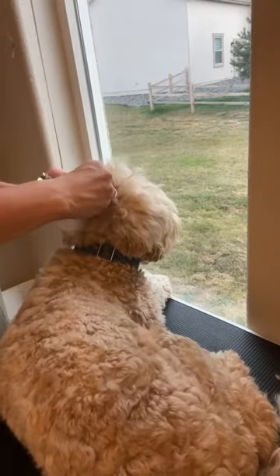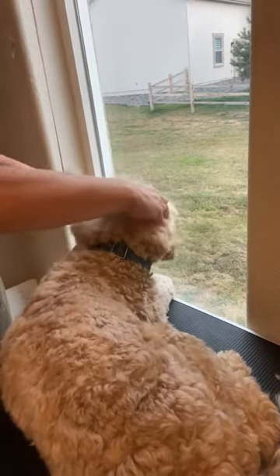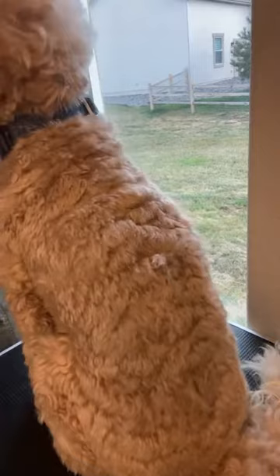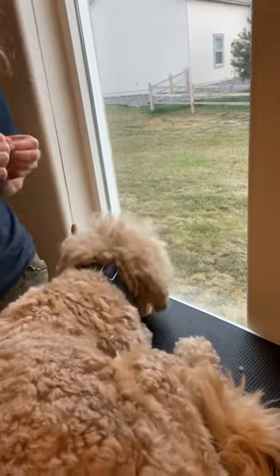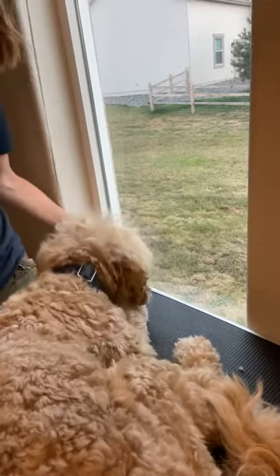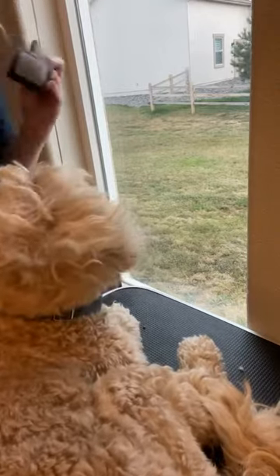Carly went to her groomer and they were saying they understand if a puppy parent misses the adult coat transition. They'll explain the first time how painful that is. The second time they'll let it go but issue a stern warning about how painful it is for the dog. She said if it happens a third time, they call the police because it's animal cruelty. If you make a mistake, that's one thing — we all did things with our kids that hurt them. But it's not a little oops; it's a really big deal for the dog.